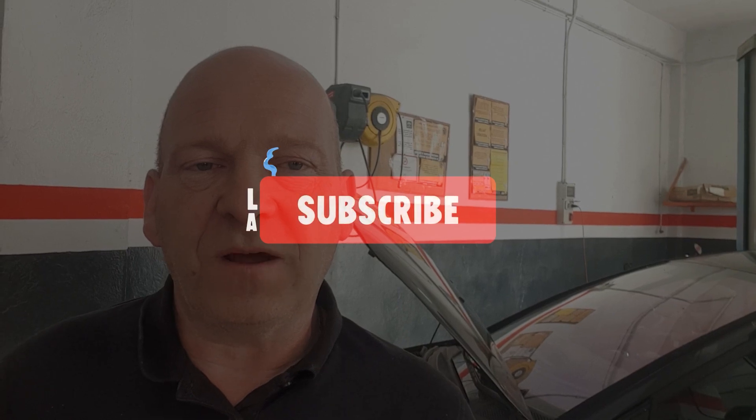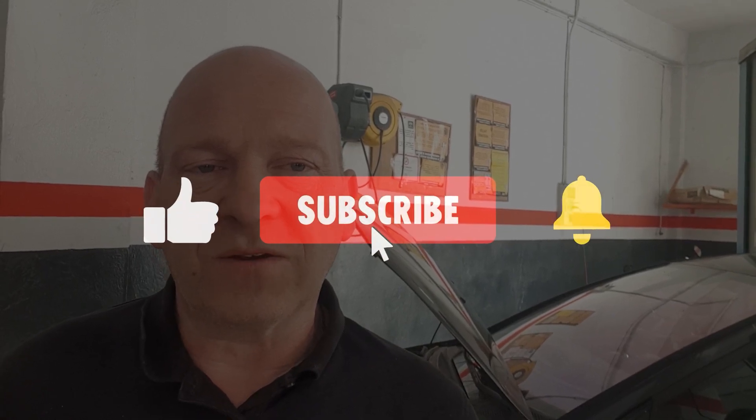So that was quite a straightforward video. I hope you found it informative. Pretty straightforward to check those glow plugs without getting too messy. If you like what I'm doing, please subscribe, like, and hit the bell to get notified of my next videos. Any questions or comments, please leave in the box below. Thanks for watching.